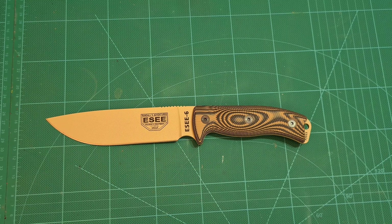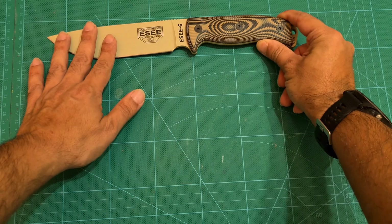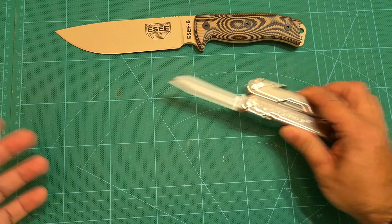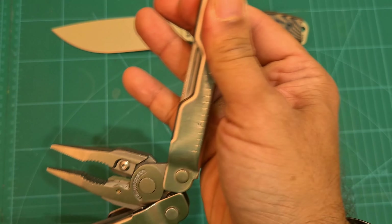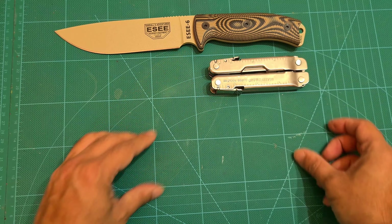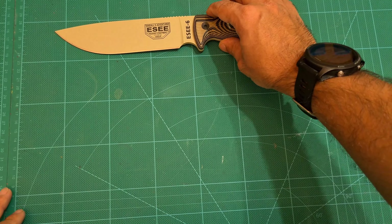Really nice looking blade. Let's do some size comparisons now. Next to my Leatherman — close that up for context. As you can see, it is a decent sized blade.